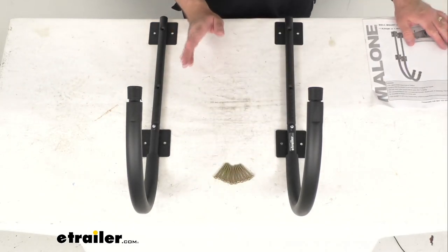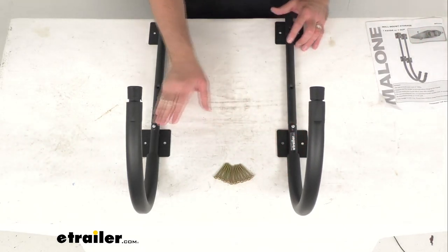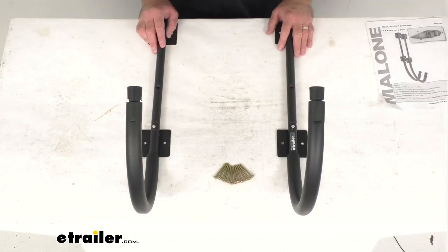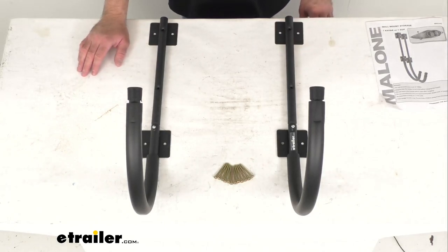You do want to make sure that you don't mount this into unsupported drywall, sheetrock, or paneling. This must be mounted to studs or a solid wall. This does have a limited lifetime warranty from Malone.